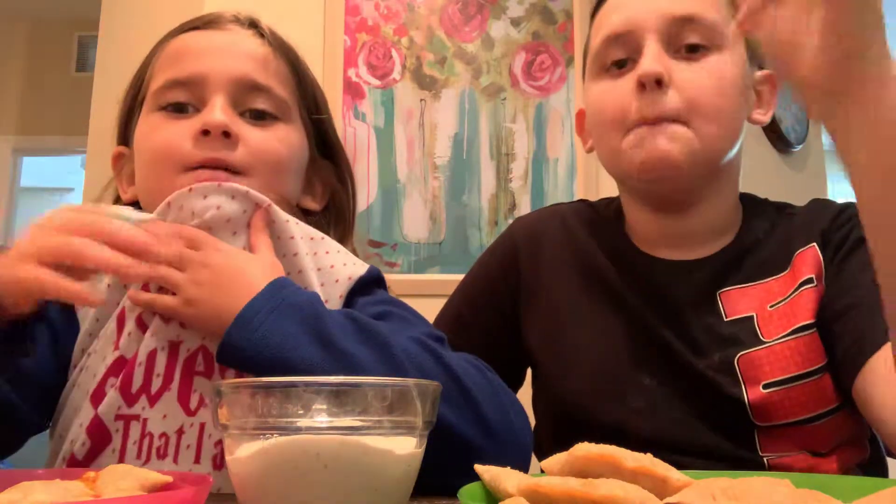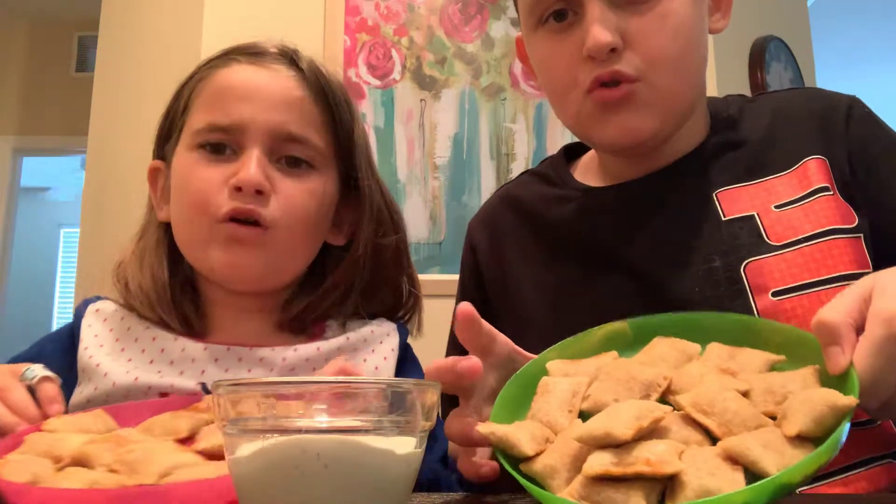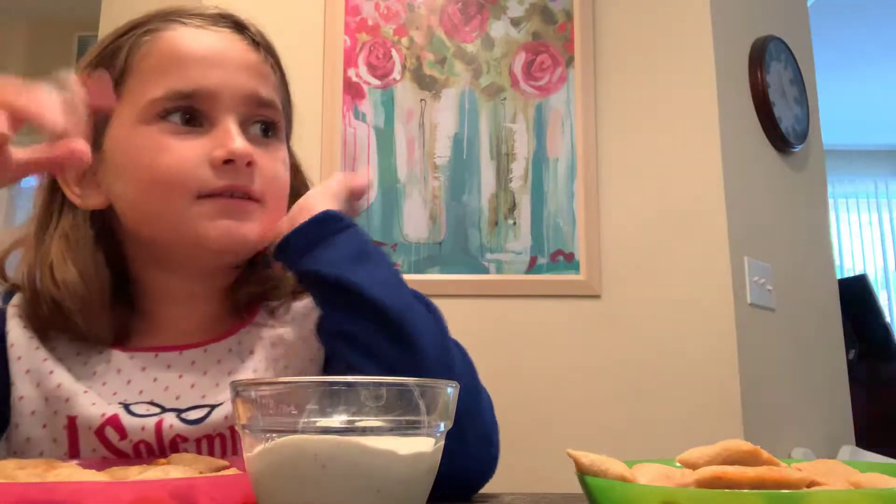Hey guys, welcome back to another video! Today we're doing a mukbang. I look new because I got a haircut — comment if you like it! We got pizza rolls today, no noodles, and a cup of ranch. Like, subscribe, turn on post notifications if you haven't already, and let me go get us water real quick.